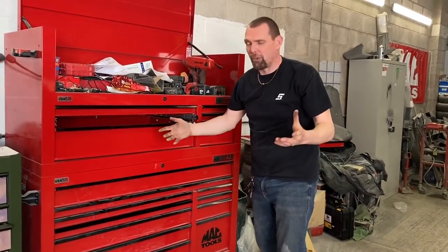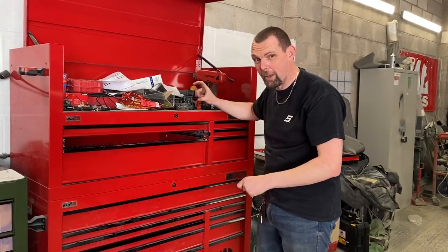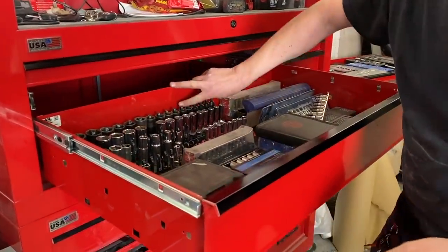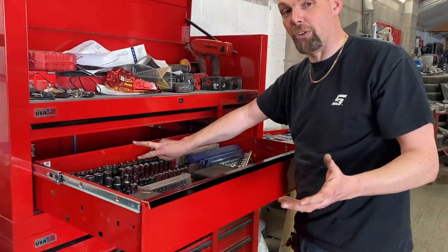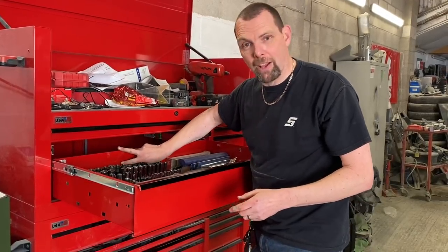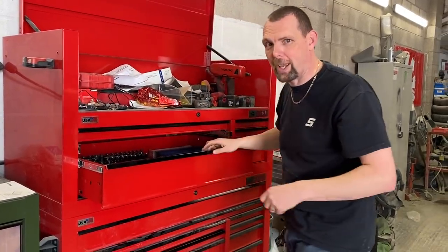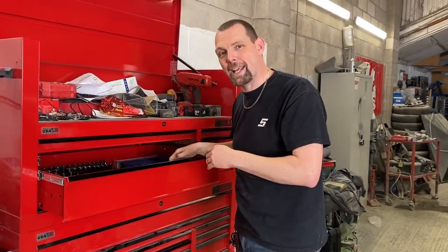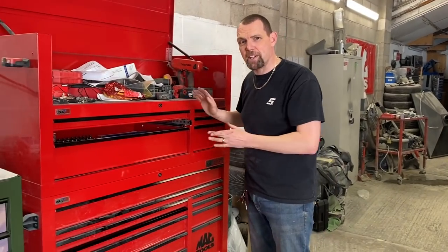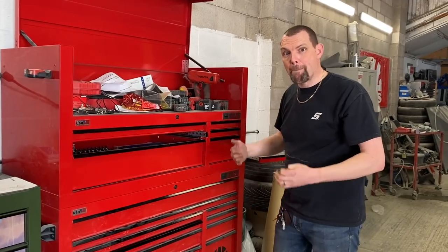Mac toolboxes tend to be an inch longer or an inch higher so they look bigger, but when you look at a drawer you can see a two-inch gap above the sockets — that's wasted space. You could fit another drawer there and store more tools. The reason they don't is that the box can't take the weight. I have to stress: nothing wrong with this, it fits a budget and looks nice, but the strength just isn't there.